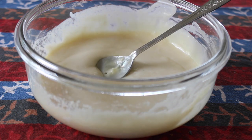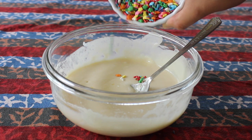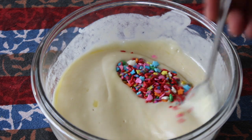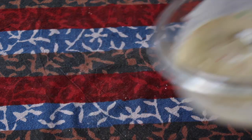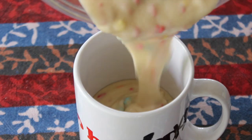Once the mixture is nice and smooth, we're going to add the best part — the sprinkles. These are about two tablespoons; you can use a little bit more if you'd like. I'm just using a combination of some stars, some hearts, and some red sprinkles. Just make sure that your sprinkles are not nonpareils, because those tend to bleed.